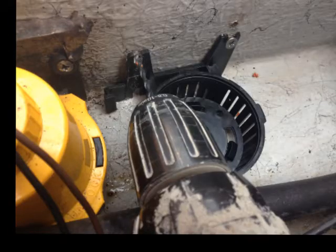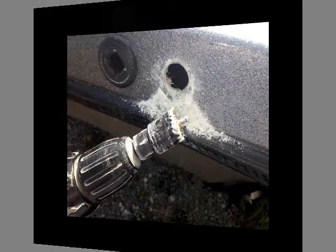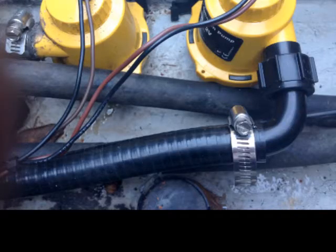I installed the base for the new bilge pump where the aerator pump had been. The new bilge pump twists into its base. Next to the discharge hole for the original bilge pump, I drilled a one-inch discharge hole for the new bilge pump. The hose from the new bilge pump connects to this through-hull fitting. Here's the new discharge fitting in place — I applied silicone under it to lock it in and keep water out. The new discharge hose has been attached to the new bilge pump.